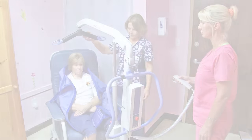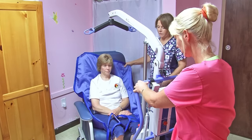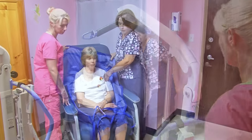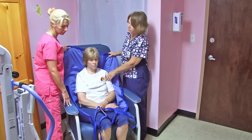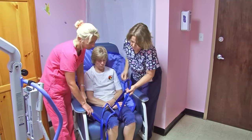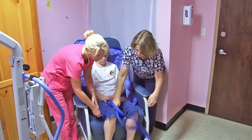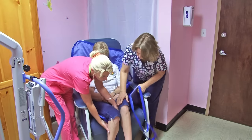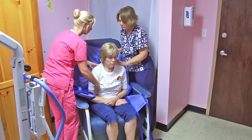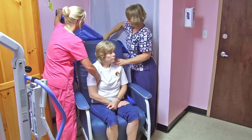Remove the Hoyer Lift from the resident and then remove this — move it that way. Now we're going to remove the sling from behind the person and under the person. First you have to uncrisscross the legs, and it helps to slide it under a little bit so it's out of the way. Now you can ask the resident to move forward and we can remove the whole sling.